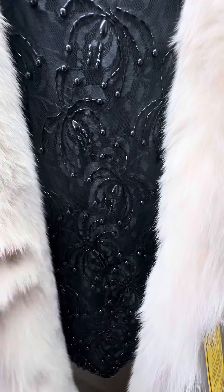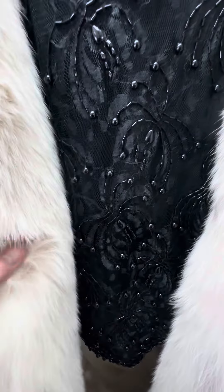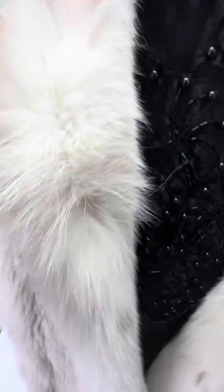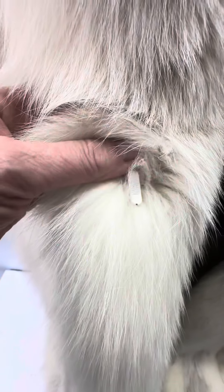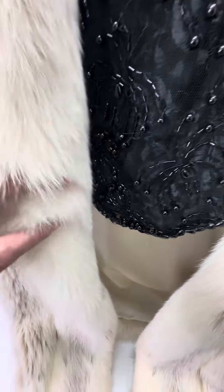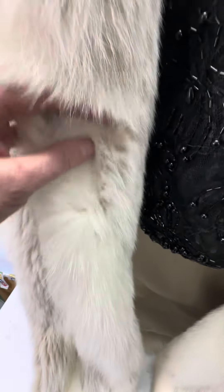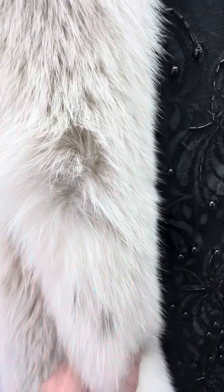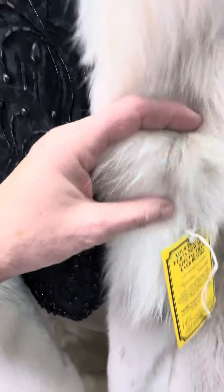I wanted to point out that it is missing two clips — you can see one clip goes here, and there's another one. This is what the clip should look like. I would suggest getting new clips; there's one, two, and three.